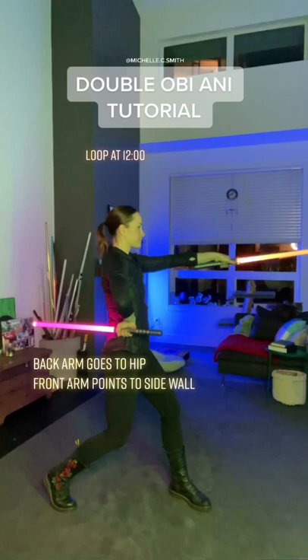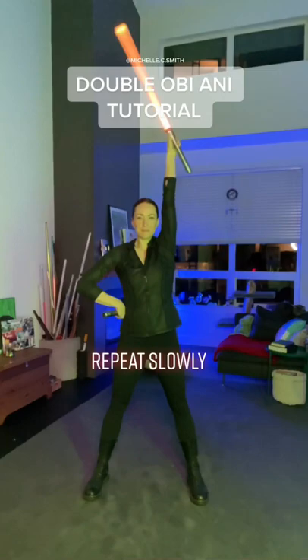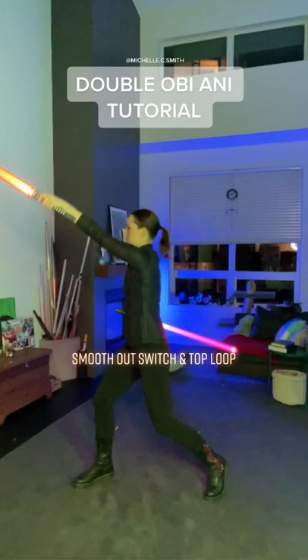Front arm up and over, loop at 12 — repeat slowly. Smooth out the switch and top loop, and try to keep the sabers moving.